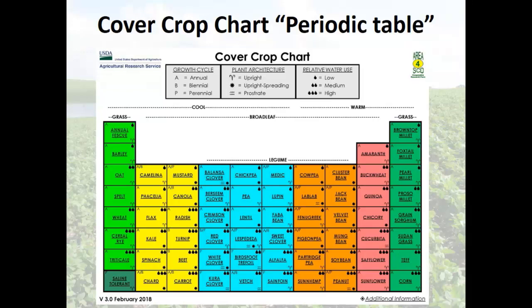Here is a picture of the cover crop periodic chart. The grasses are on the right-hand side, warm seasons and cool seasons on the left, broad leaves in the middle. It talks about whether it's an annual, biennial, or perennial, and also discusses water usage. From the drive I had yesterday, you're going to want to see the one with three raindrops — high water usage. So if your goal is to use water, pick something that's going to use water.